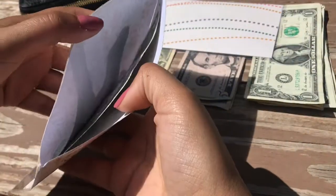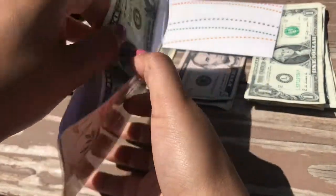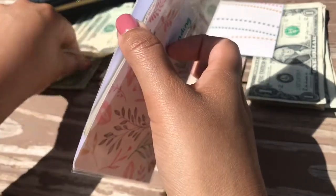Next one will be my personal envelope. There is essentially nothing in here — just a dollar. I'll be putting in $20 for this one.